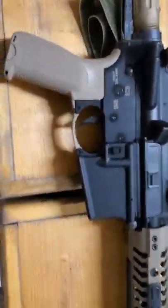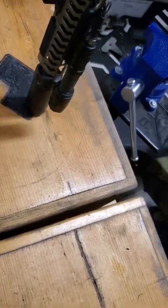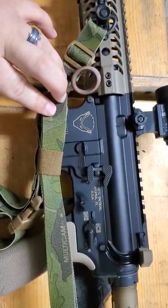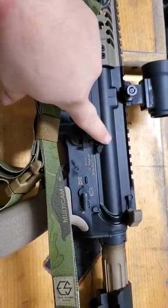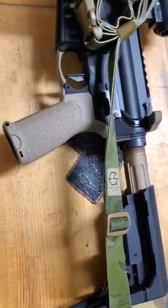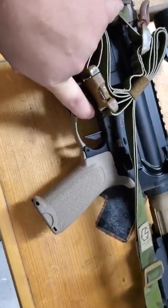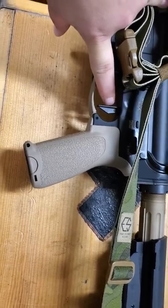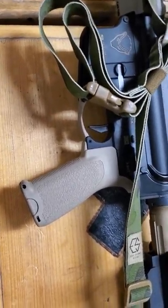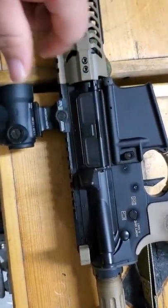The lower is the Spikes Tactical Honey Badger lower. I did some color fill using FDE paint I had laying around. We went with the Geissele Super Duty Maritime Bolt Catch and Release, a BCM Enhanced Trigger Guard, handguard, and pistol grip. We also have the Geissele SSP — the Super Dynamic SSP trigger. Very nice trigger. And we went with the Geissele Super Duty Mag Release Button.